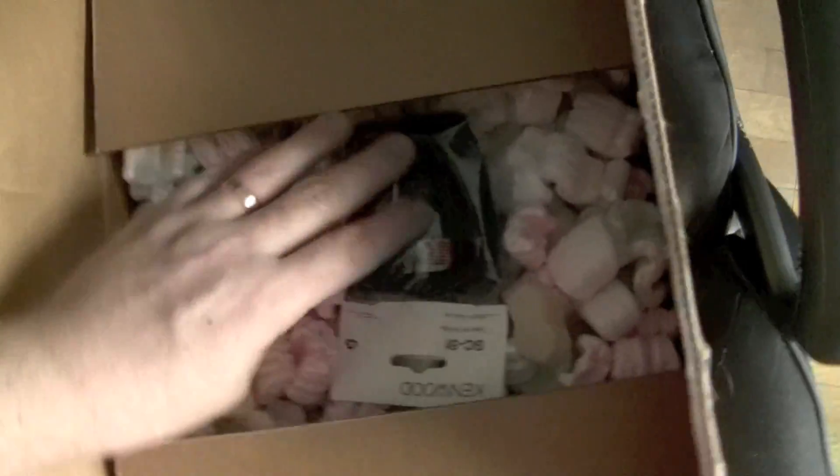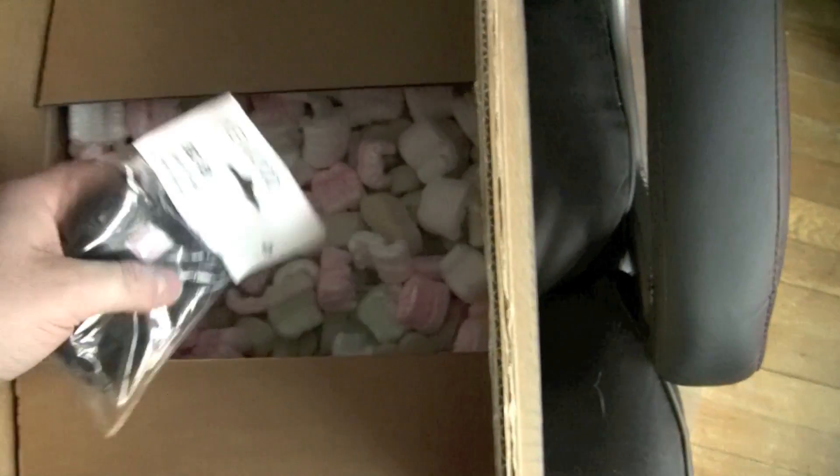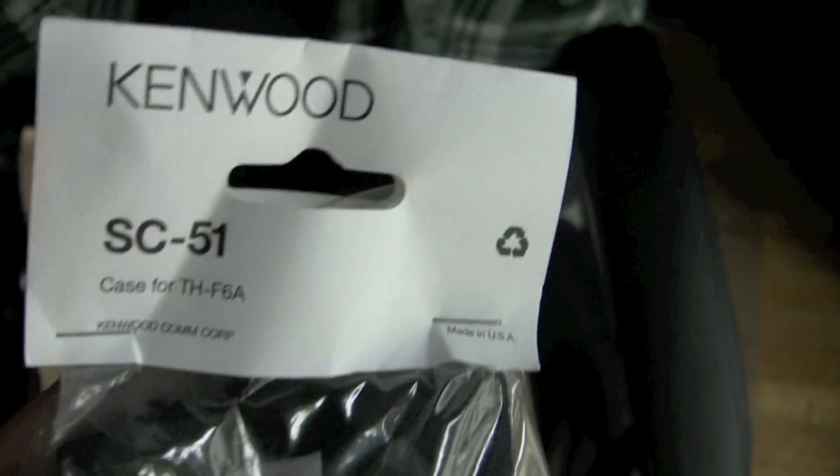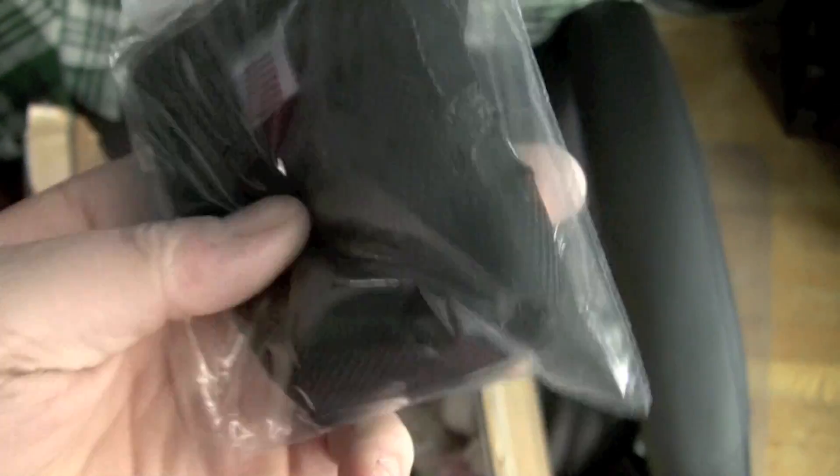I've already cut the tape for convenience, so let's see what's hiding in the box. We have a Kenwood SC51 pouch with a belt clip.